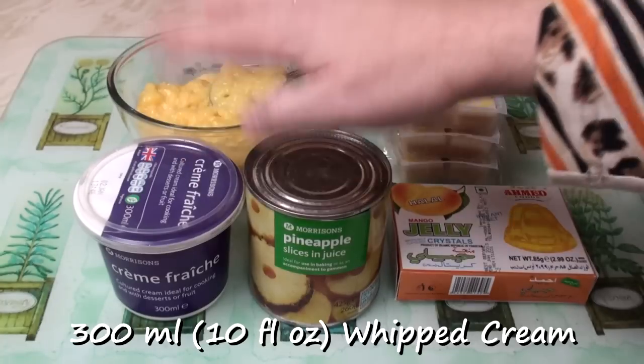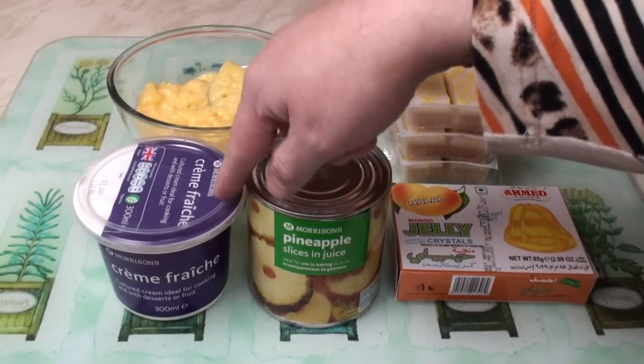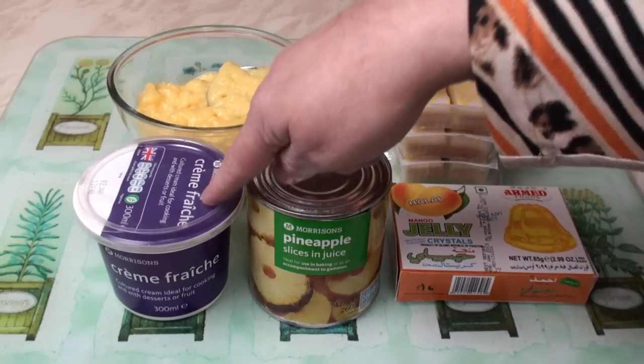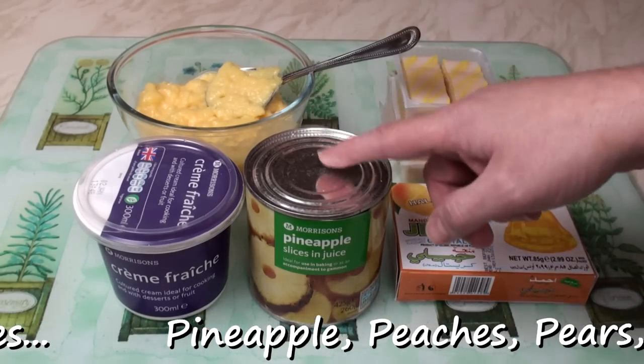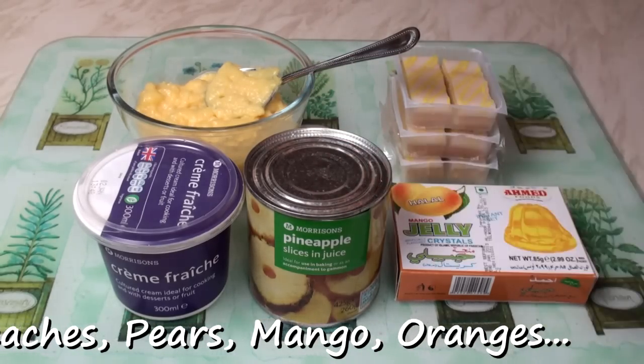Cream. Either use whipped cream or I quite like crème fraîche in my trifle. It just adds that little extra taste sensation that you don't get with whipped cream. Fruit. I'm using tinned pineapple but any fruit will do — tinned pears, peaches, mangoes, mandarin oranges. Whatever you want. Whatever rocks your boat.